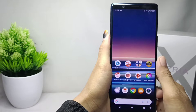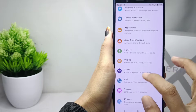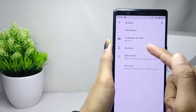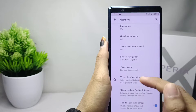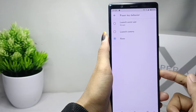First, open the Settings menu on your device and scroll down to select the System option. Tap on the third option, then select Power Key Behavior. From there, select the bottom option: None.